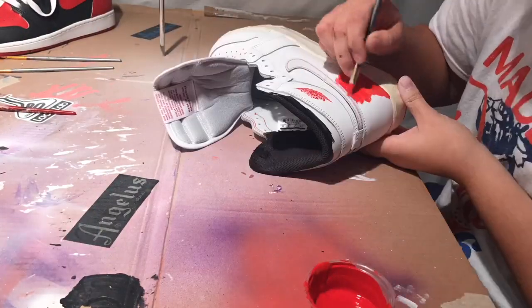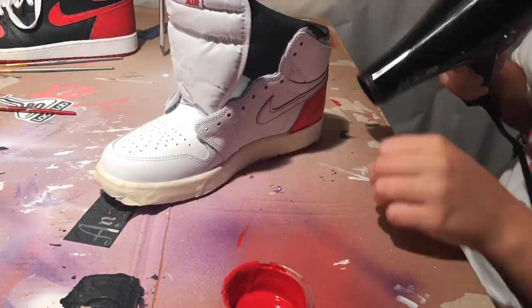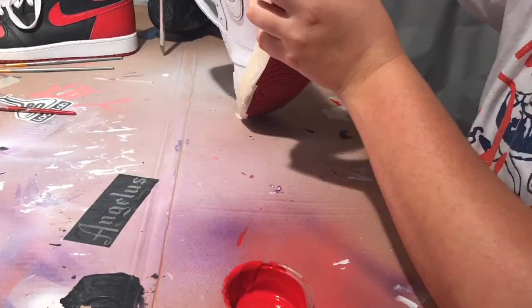Now we're going to take our red mixture and apply it onto the shoe. Our red mixture consists of chili red and varsity red.